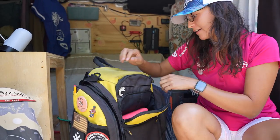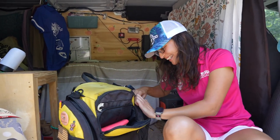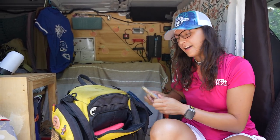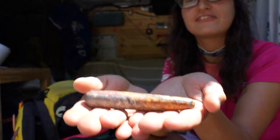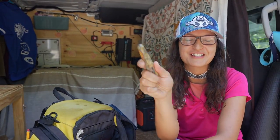I am definitely that girl who has a crystal in her bag. Today's crystal — we have a crazy yellow lace agate. This one's just good for joy and feeling good, and that's exactly what disc golf is all about. If you're not having fun, you're not doing it right. Guys, keep playing disc golf. Keep having fun.